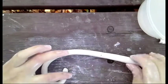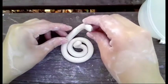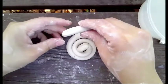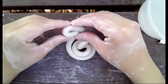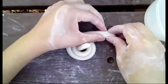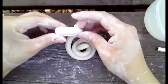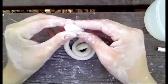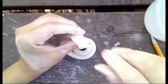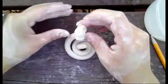Once your coil is nice and long, you can begin curving it around and then double up on the end to make the snake's head. You can use some water — just one drop — to smooth out any cracks and to really attach the pieces of clay together. Use the edge of your finger or a pencil to create a mouth.